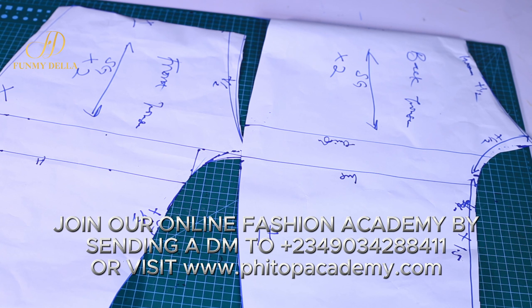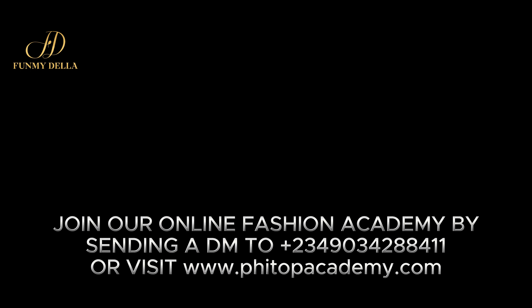That will be all for this video tutorial. Draft your own pattern and let me see your results — I'll see you in another class. Thank you, and make sure you give this video a thumbs up, subscribe, and turn on the notification bell for the next tutorial. See you guys next time, bye!